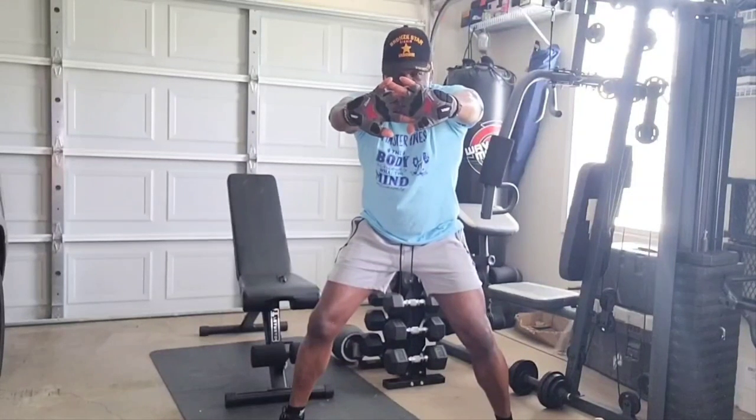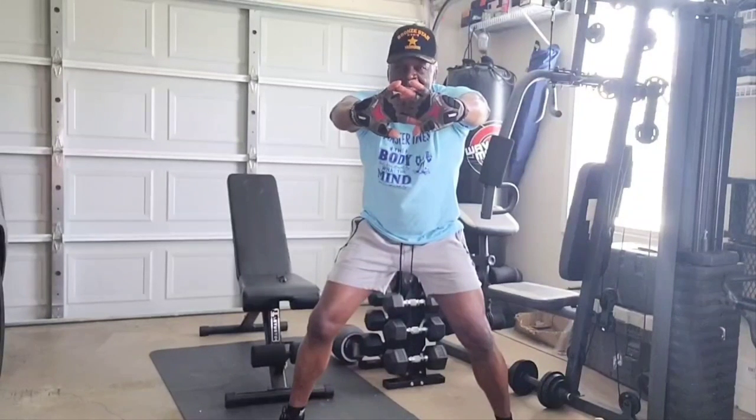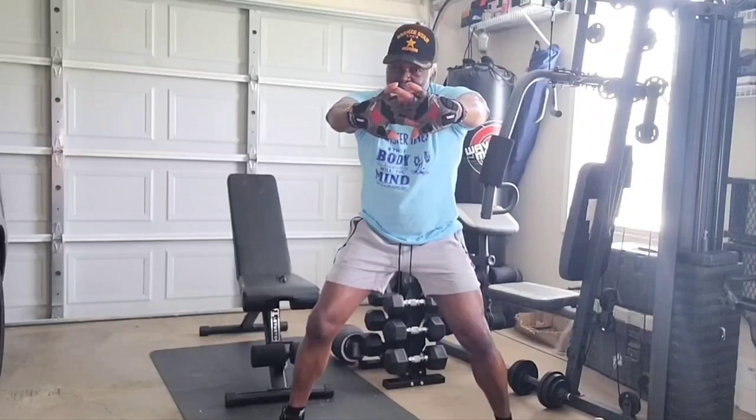This is Master Fitness home workout. Like and subscribe and come on back and ride with us because we're going to work out. If you work out with me, you're going to get in shape with me.